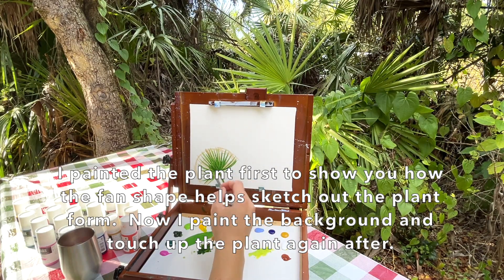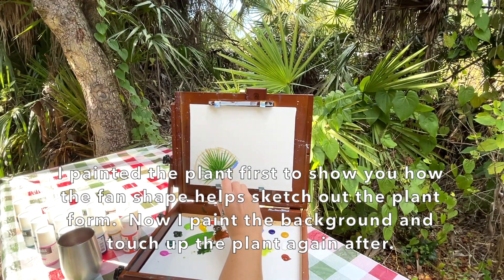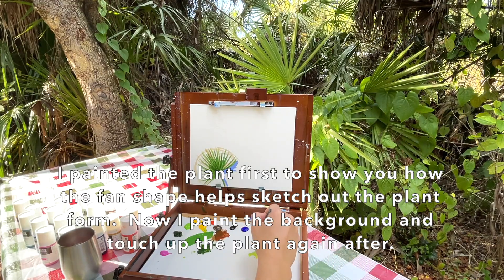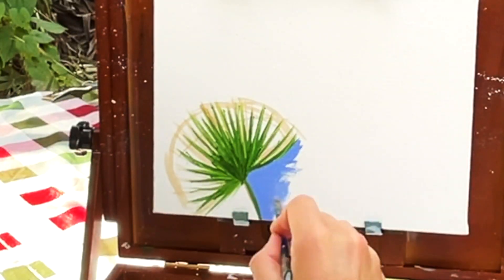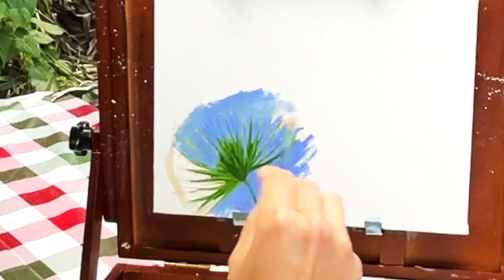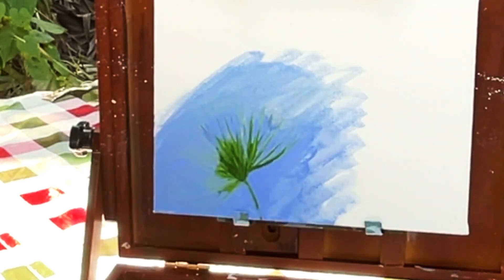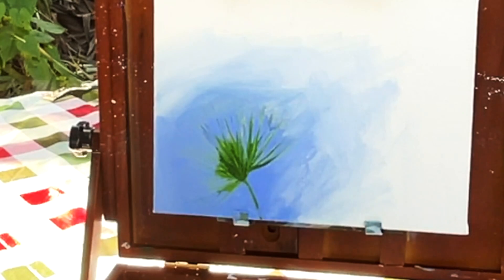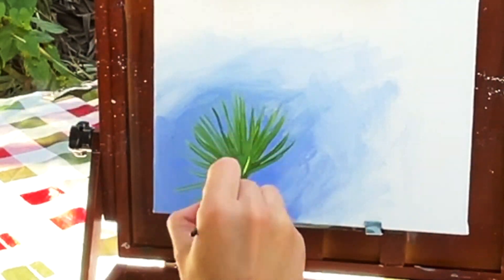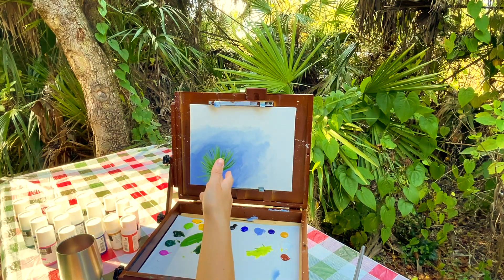You can just make the background dark, like I see behind me, or you could make it a light blue if you just want to use your blue violet. Usually I would paint the background first, but for this one I didn't want to cover up what I started out with - I wanted you guys to be able to see what I was working on. So there's a really quick and simple way to do a fan palm.